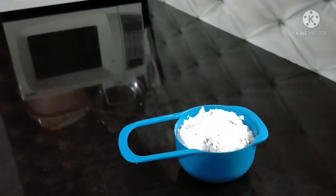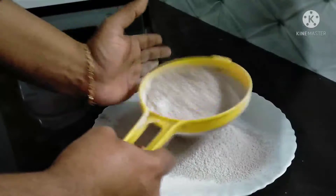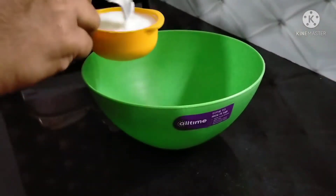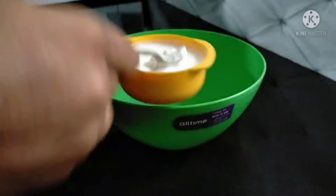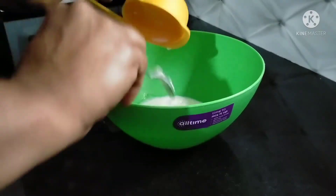Then I am going to add 3 cloves and 1 teaspoon of vinegar. We are ready to add the ingredients.